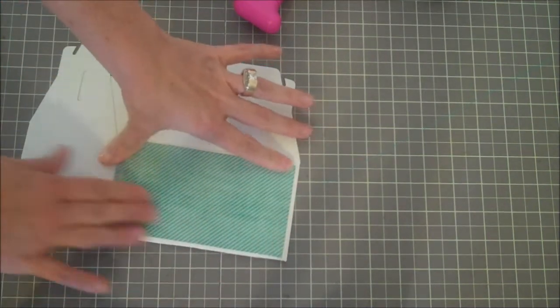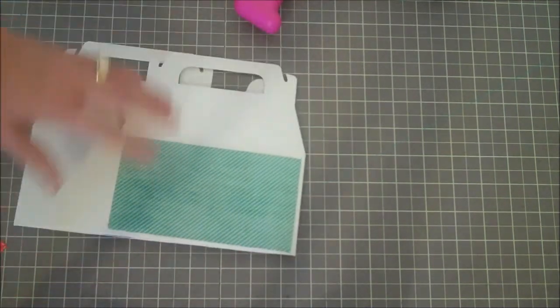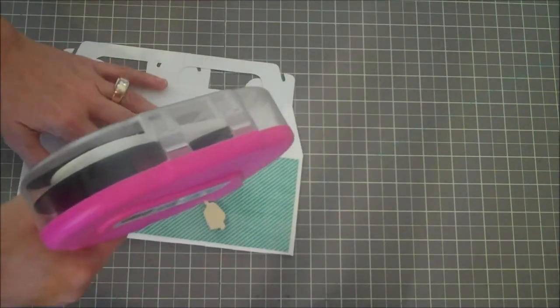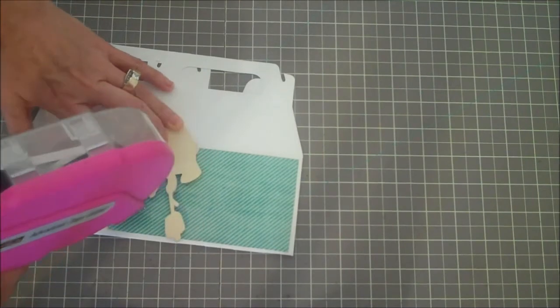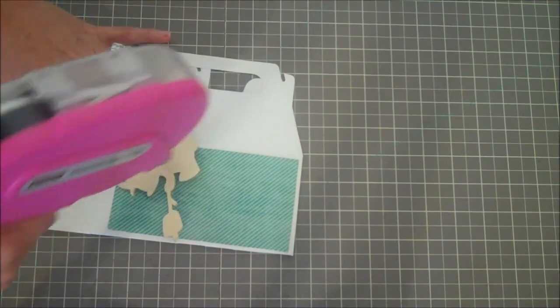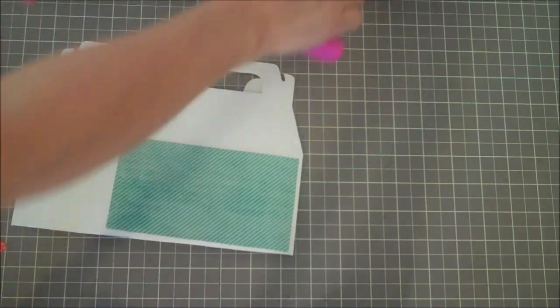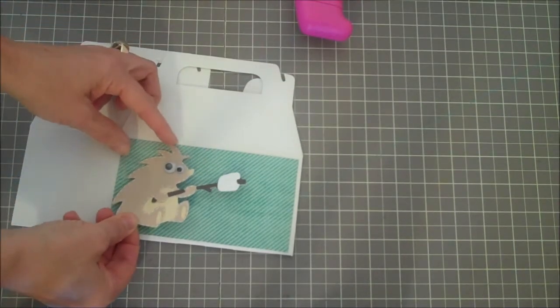I got that in here and now the next step is to add my cute little porcupine. I'm just going to put some ATG tape on the back of this as well, and I'm not going to press down on it too much just because I'm trying to lay it all out and see how things go.